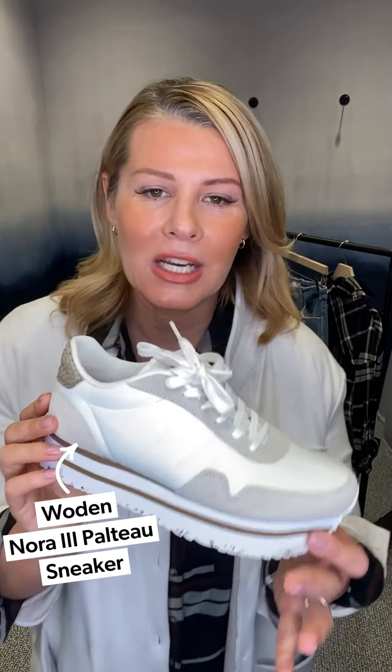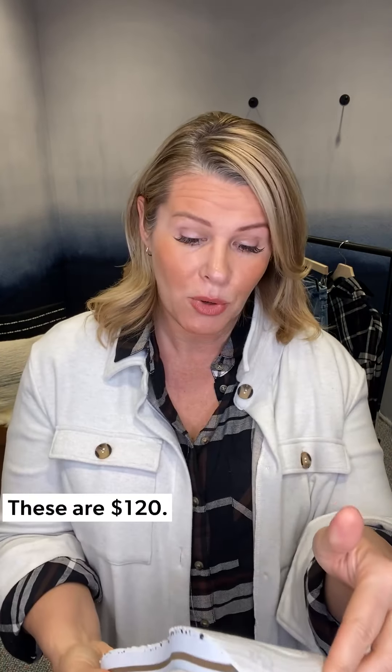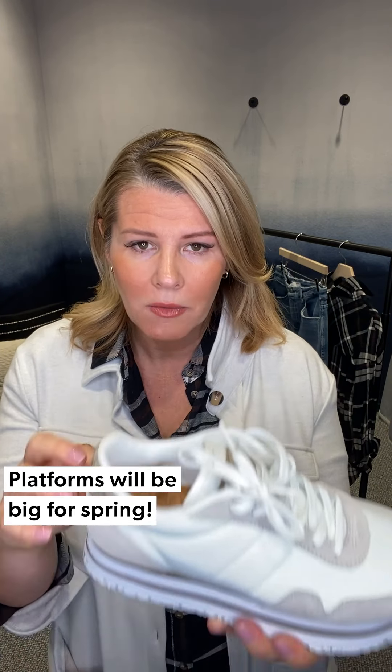To make this a casual look, pair it back to a sneaker. New brand alert — we have this sneaker by Woden. Woden is made with 50% recyclable plastic bottles, so we're introducing some new sustainable brands. Also a very friendly price point at $120. If you're familiar with Gola, this is very similar in shape and feel. It's got more of a platform, which is really going to be a trend into spring — platform sneakers. It gives you a little bit of height and elevation with your leggings, and it's super comfortable.